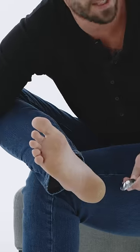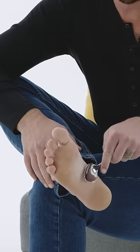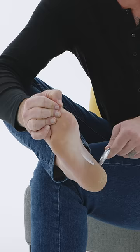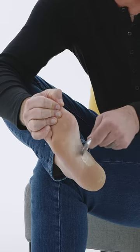Instead, we're just going to put a little bit of lotion on the back of the spoon here, and we're going to rub that lotion onto the arch of the feet. And then we're going to turn the spoon on its side like this, and you're just going to scrape up the arches like this.